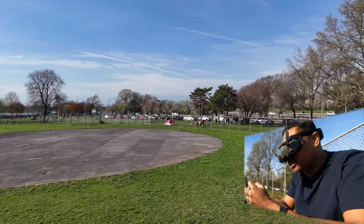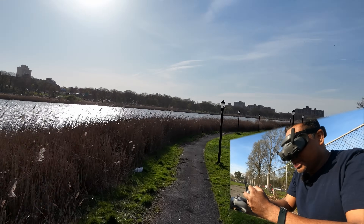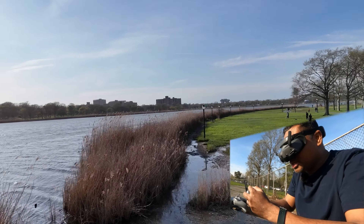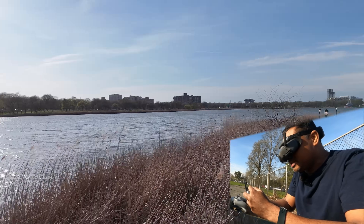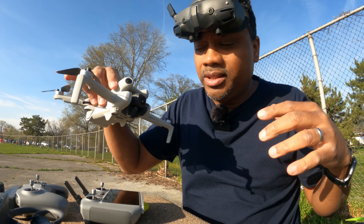You're probably asking me why I'm flying low — A, because of the wind, and B, because that's what FPV is all about: flying low and in close proximity to stuff. Because I'm used to flying the Mini, it just handles a lot better for me. I'm gonna put on the wide angle lens and then we can see the difference.